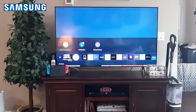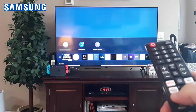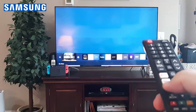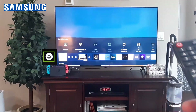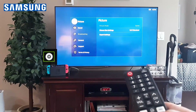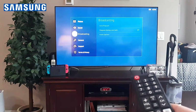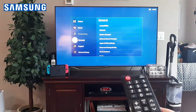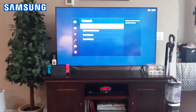Get your remote and go to Home. Then go to Settings — on this particular model, scroll to your left and go to that little gear icon that says Settings, click OK. Then go all the way down to General, go to Network, click OK, and then click Network Status.